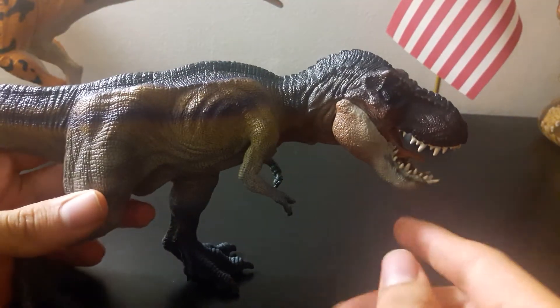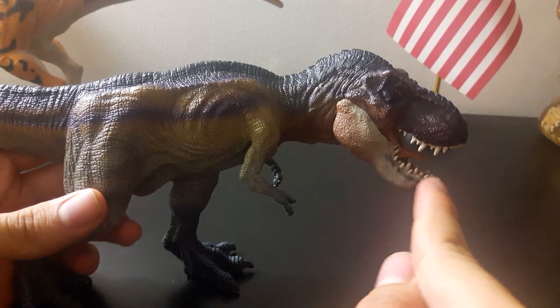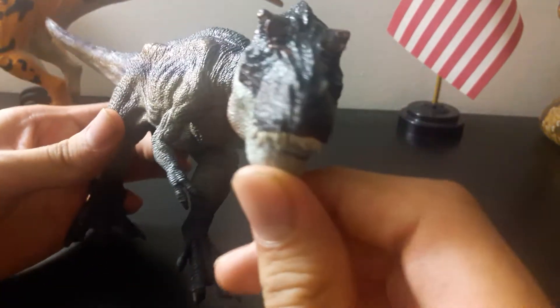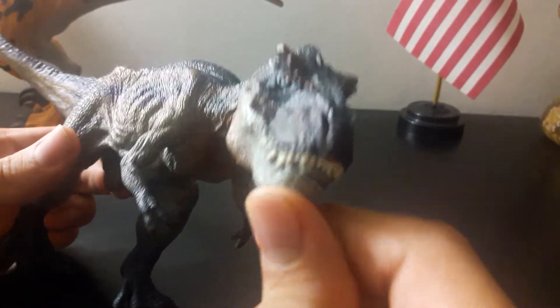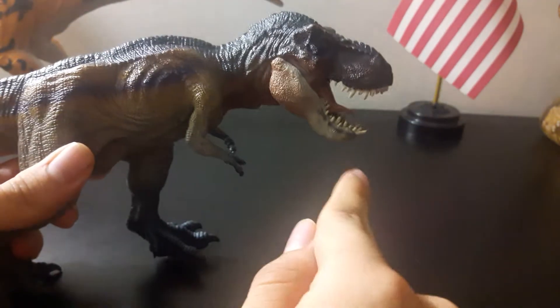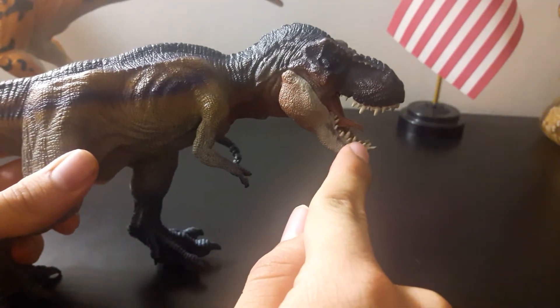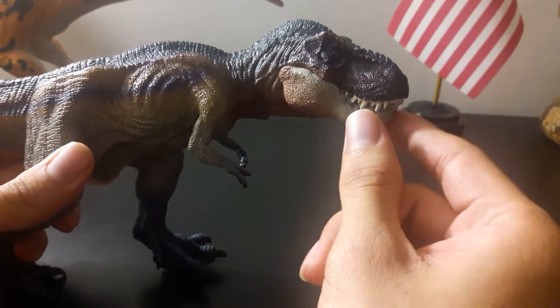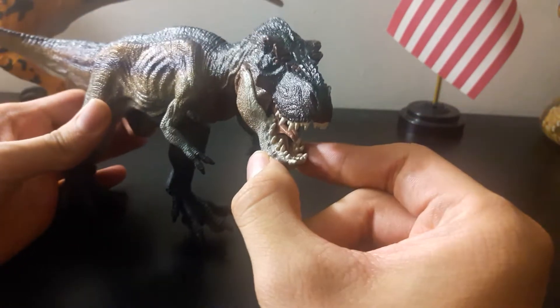Another problem — it's just a nitpick — is this tooth that just pokes out like this. It's really good seeing it like this, with the tooth perfectly aligned right there. Once you open it, it really sticks out. I'm not going to take it out though because it's part of the design and it gives it this really wild type of feel.